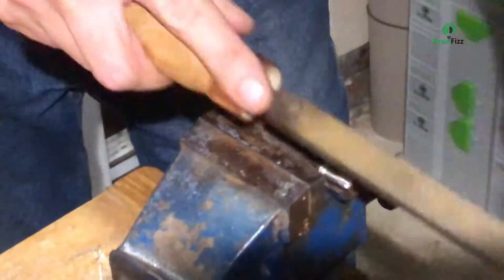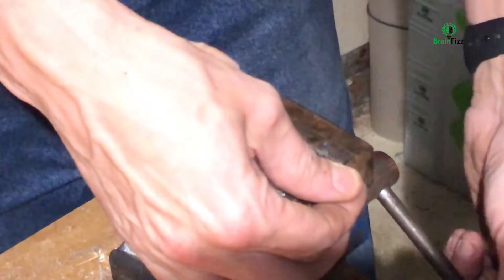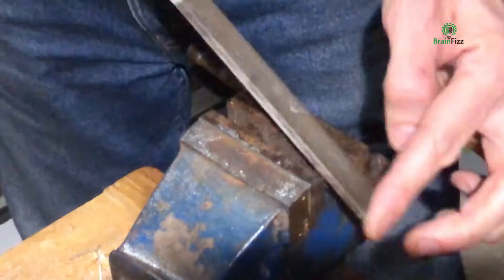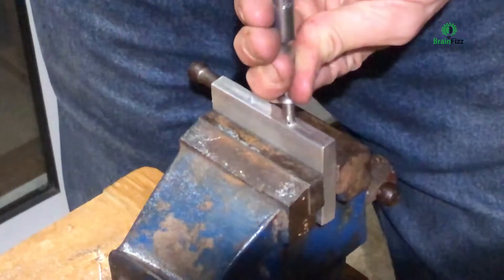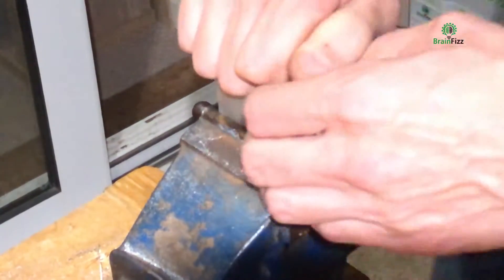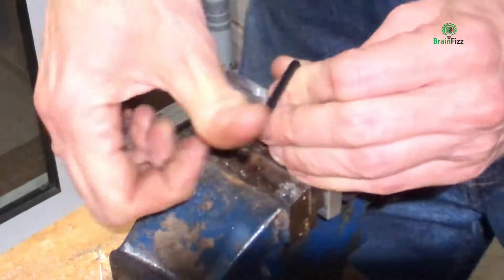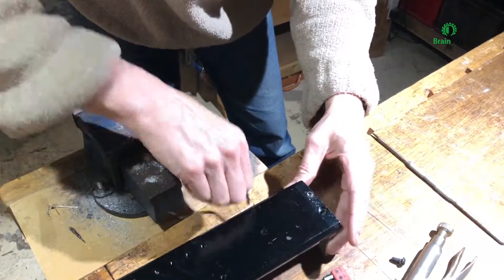Here you can see me just reusing one of the old screws — you can just about make out the hacksaw marks. If you cut some grooves with a hacksaw and then file the end just to wear away the existing thread, that then allows you to very gently, very patiently, just wind it in by hand. It isn't the easiest — a tap would have been so much better, but I didn't have one. I couldn't be bothered to go buy one and I've got loads of these screws, so it did the job.